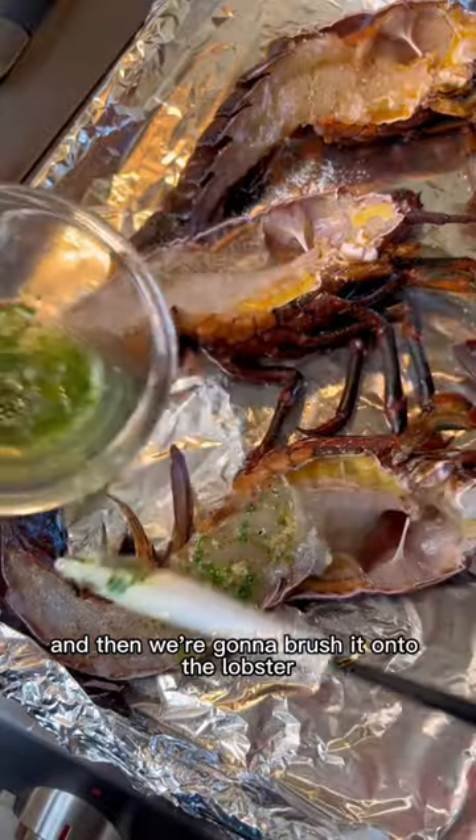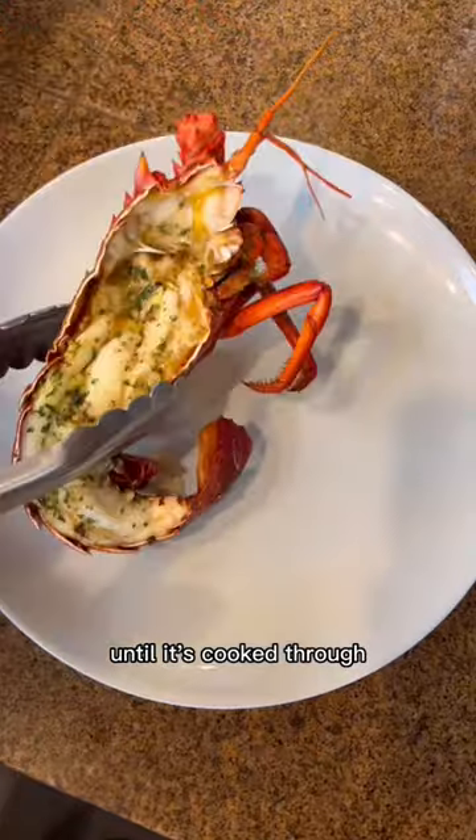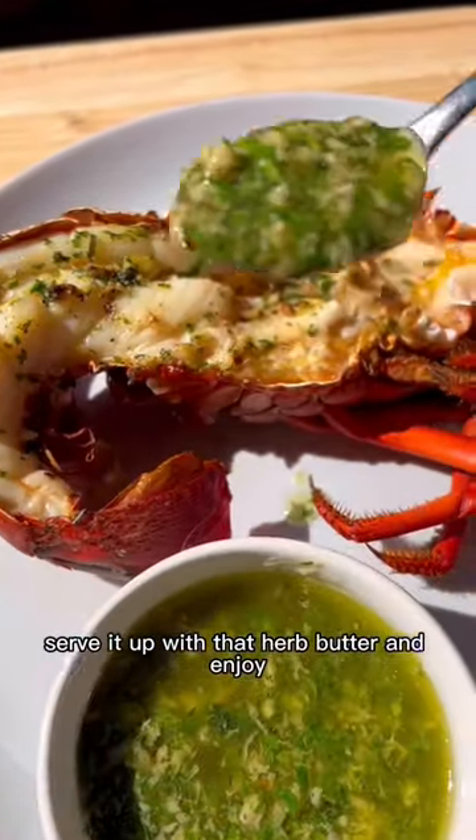Bring it up to a slow simmer, then brush it onto the lobster. From there, we're going to cook the lobster under a broiler for about 10 to 15 minutes until it's cooked through.